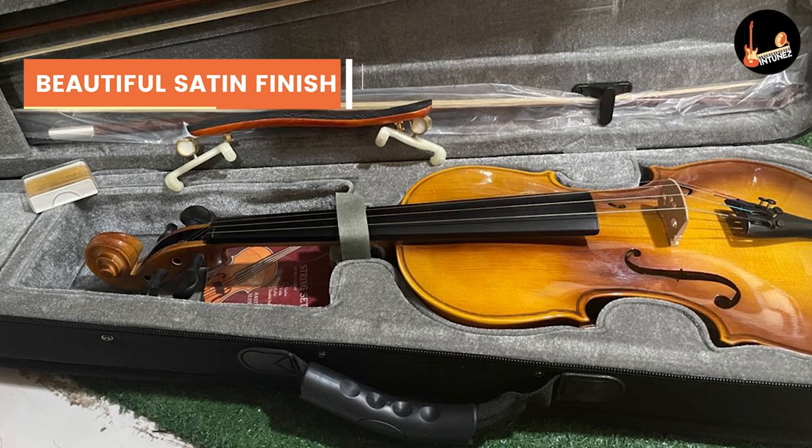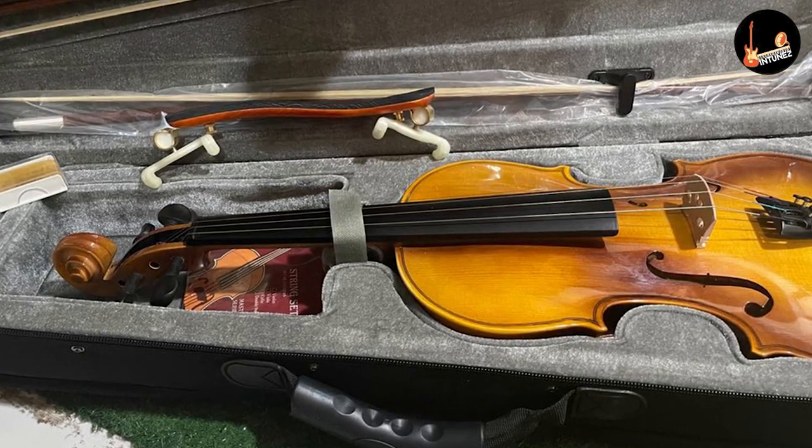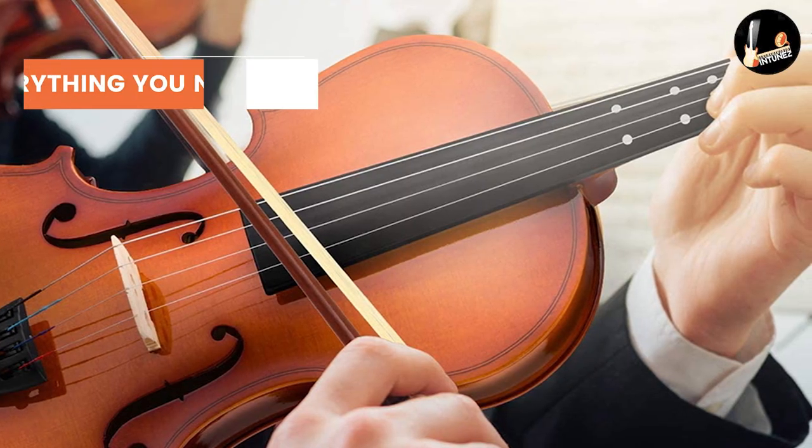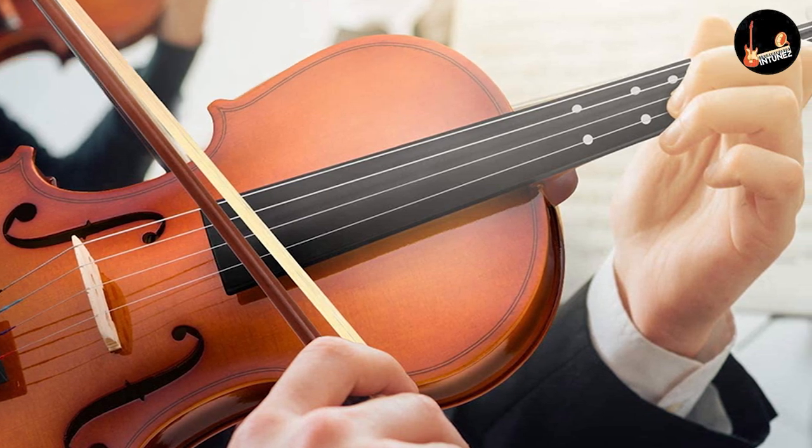Overall, this is one of the best choices for the budget that we have ever seen. This model of E-Star is handcrafted and firmly constructed, even if it is a beginner violin. It comes ready to play with a nice selection of accessories provided, according to this E-Star Violin Review.